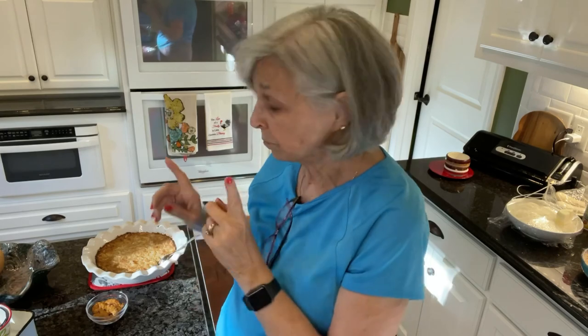By the way, I wound up cooking it for 45 minutes. It took 45 minutes before the top turned brown like this, and that's what you want. Just wanted to make sure you knew that. Alrighty, bye-bye.